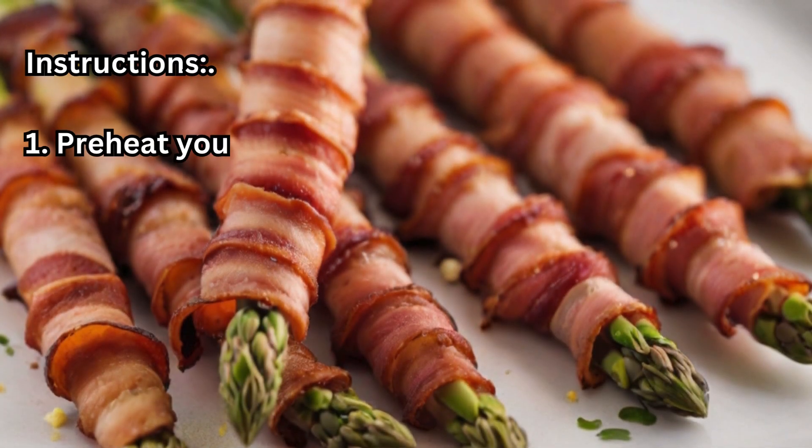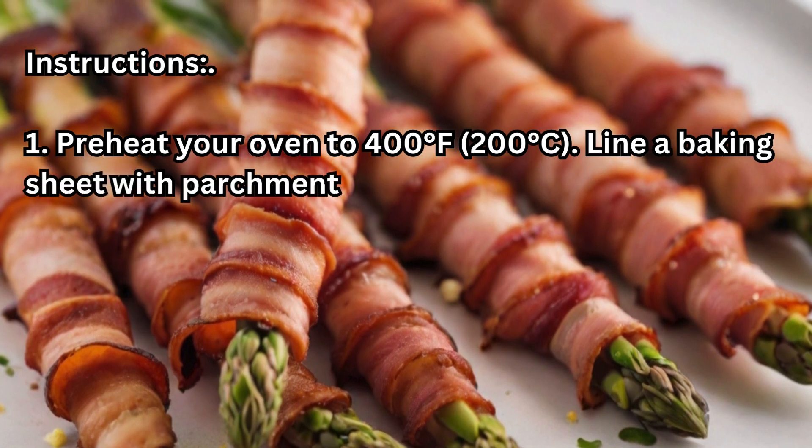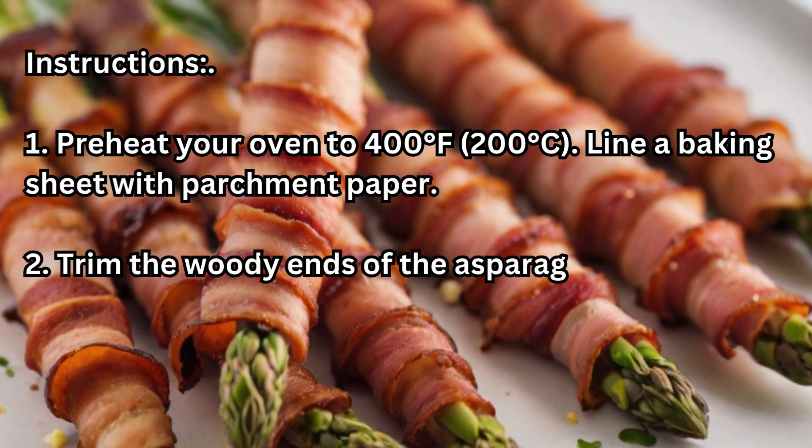Instructions. Step 1: Preheat your oven to 400 degrees Fahrenheit, 200 degrees Celsius. Line a baking sheet with parchment paper.